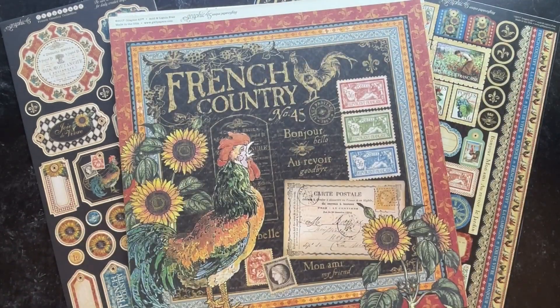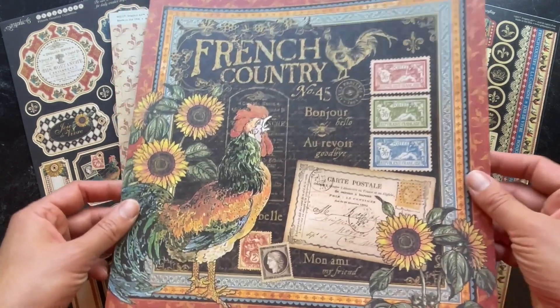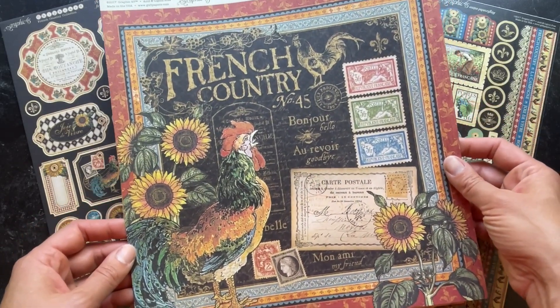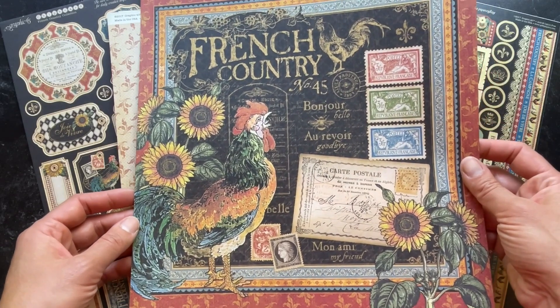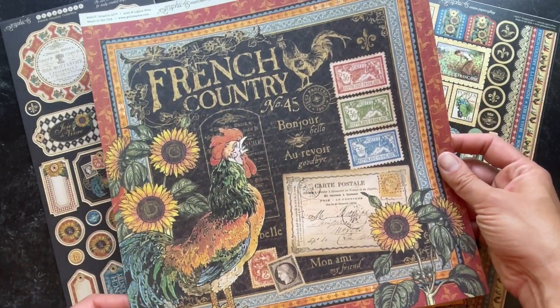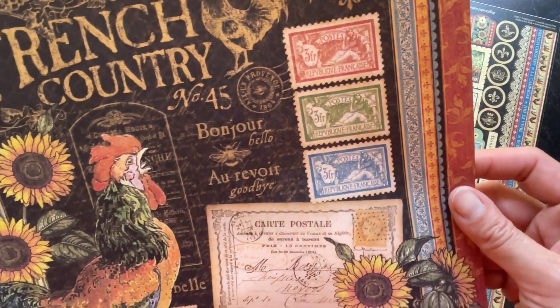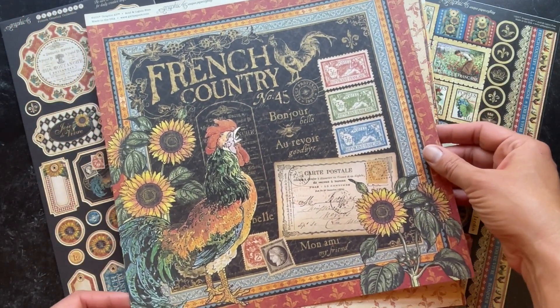In this Deluxe Collector's Edition pad there are so many lovely designs that you will be sure to enjoy working with. As you can see here on the signature page of the French Country collection, you have this gorgeous rooster with the beautiful sunflowers and these really beautiful stamps just setting the tone of this French Country collection.